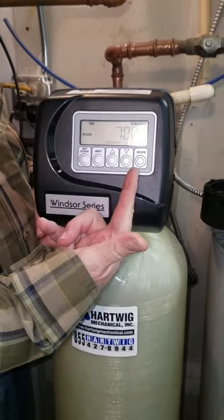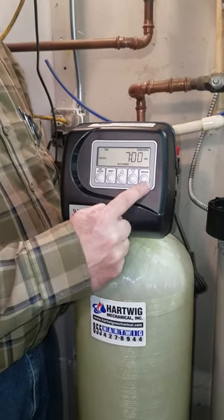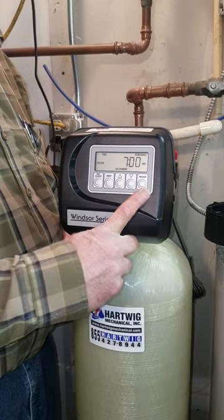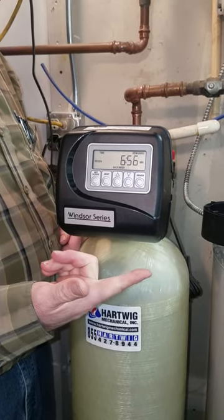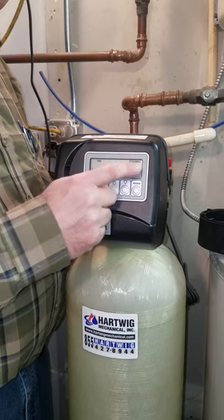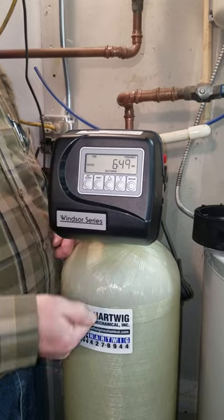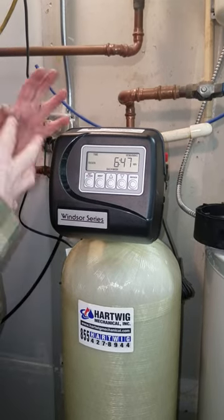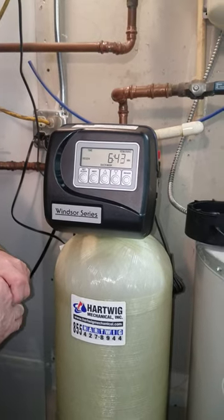If you ever want to recycle this unit right now, just push and hold for three seconds and it'll take off. If you ever want to recycle it tonight, just push it once and release. On the WS1 control valve, if there's a problem, I always tell everybody to take them apart because they're so simple.